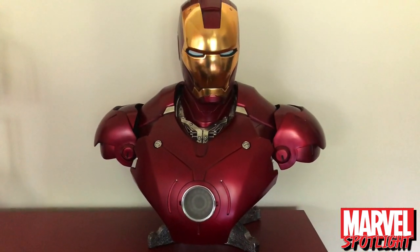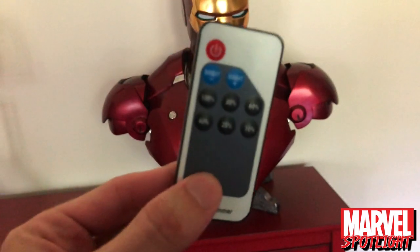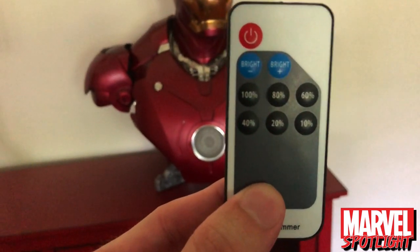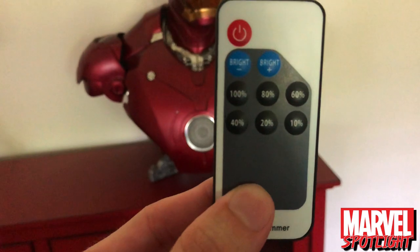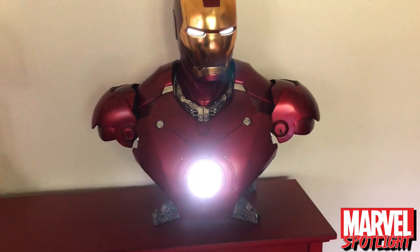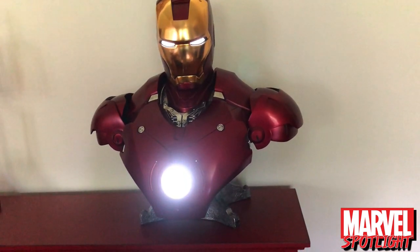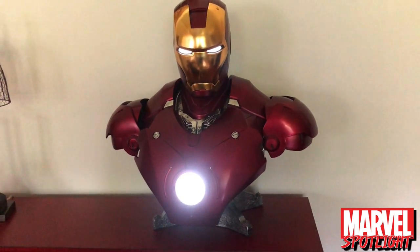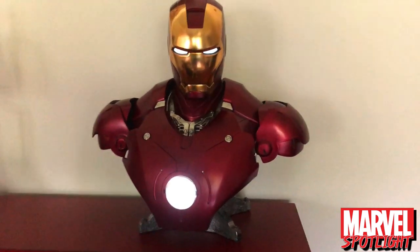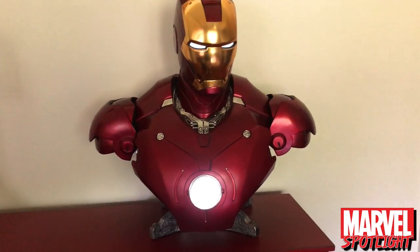I brought it over here just to get a better view of the light-up feature. It actually does come with a remote and you can adjust the brightness from 100 all the way down to 10. On 10 it's pretty bright as you can see, but stepping it down — here's 80, 60%, 40%, 20%, and 10%. I have this in my living room so I like to keep it on 10% because it isn't super bright when you're watching TV.